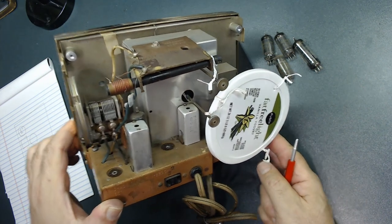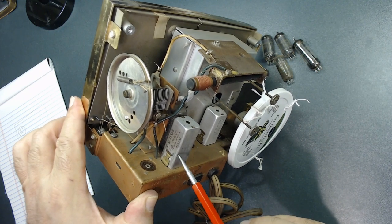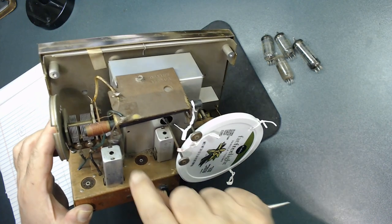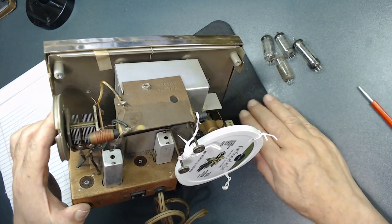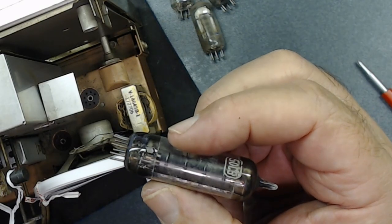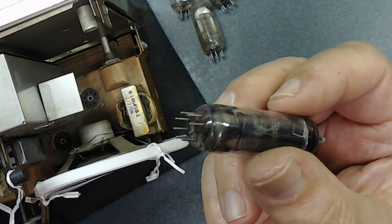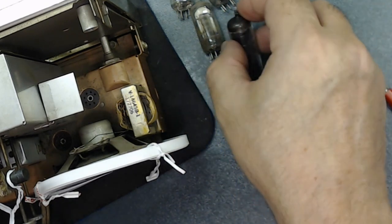The notes mentioned the first IF transformer was replaced — as you can see it's a Filco transformer, not the original Westinghouse. I'm going to remove the antenna bracket so I can get to the vacuum tube behind it — there's no other way to pull it out. This small tube's pins are always bending and getting rusty. They all need to be cleaned before testing. I'm going to test all the tubes and first clean all the pins so I get a good reading on my tube tester.